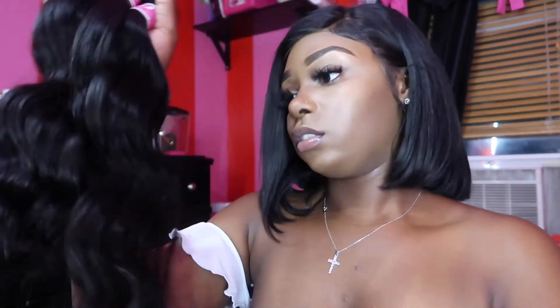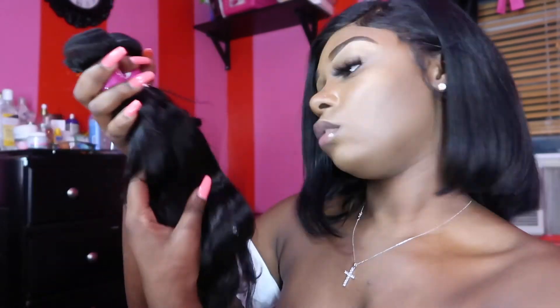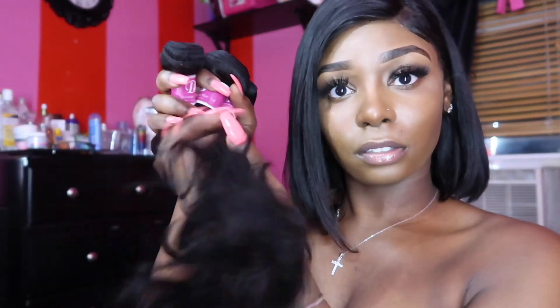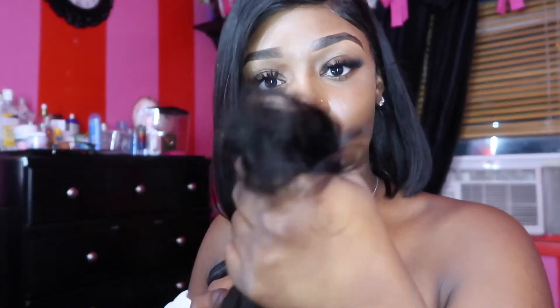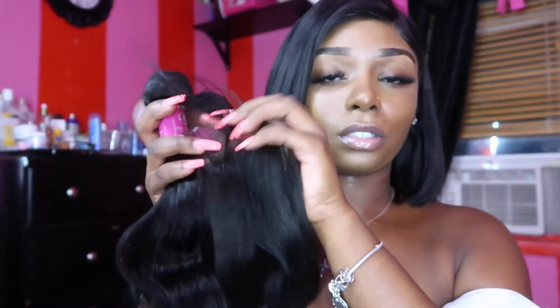They do have a variety of textures — they have straights, curly, and all of that. They have all the lengths and different textures as well, so be sure to check them out. The hair is thick to the end — same with the closure. I'm definitely excited to try out this hair and I'll come back with a two-week update.